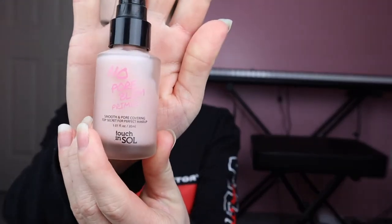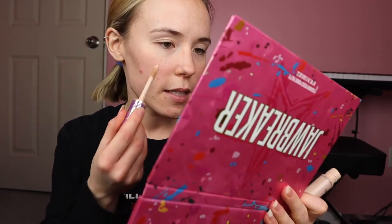I'm going to be using the Touch & Soul No Pore Blum Primer and just put that all over. And now I am going to use Shape Tape Concealer as the base of my whole face, just because it seems to work very well as a base.